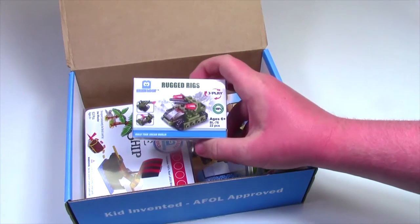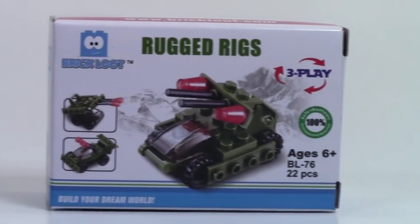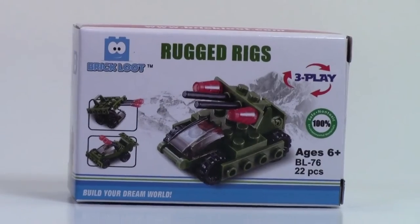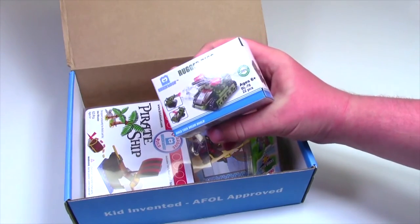Here we have another Brick Loot exclusive build — the Brick Loot Rugged Rigs. It looks like a little army tank and it's a three-play, meaning it builds three different things. So it's a three-in-one set and it has 22 pieces.